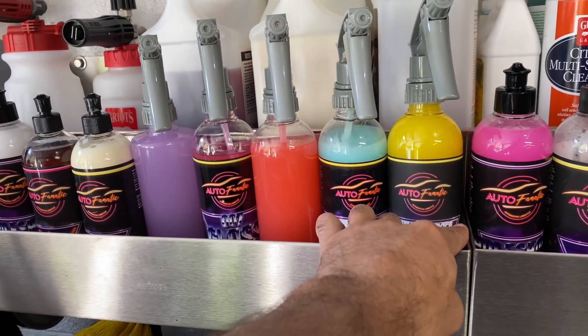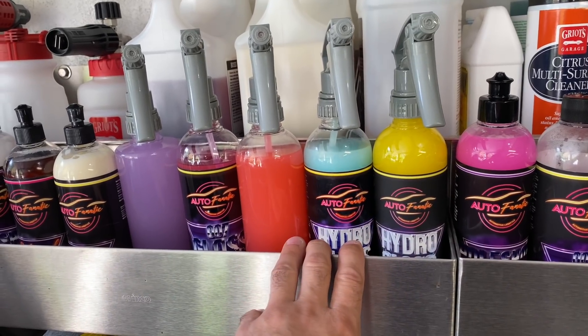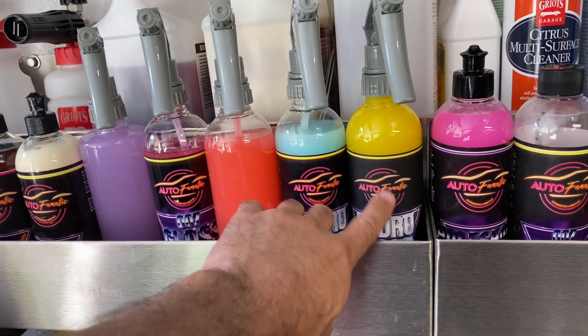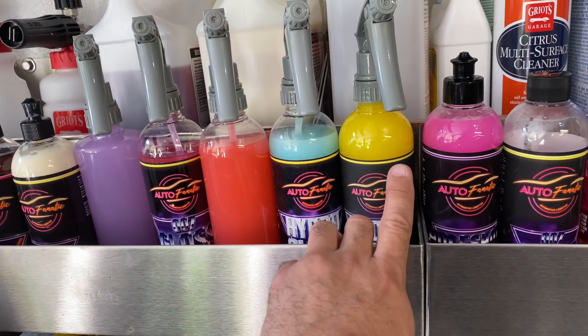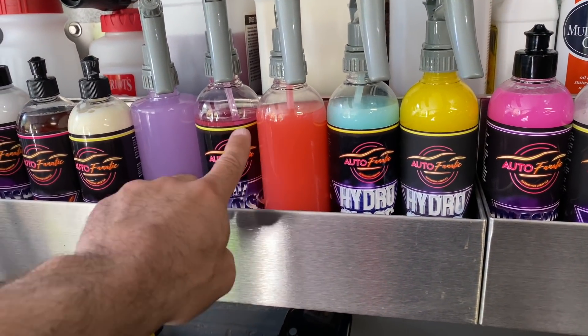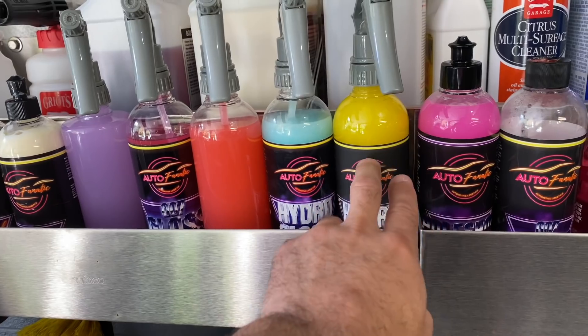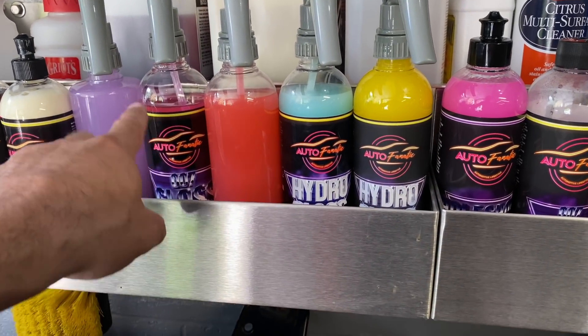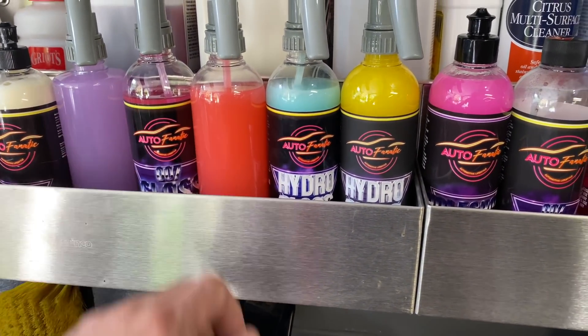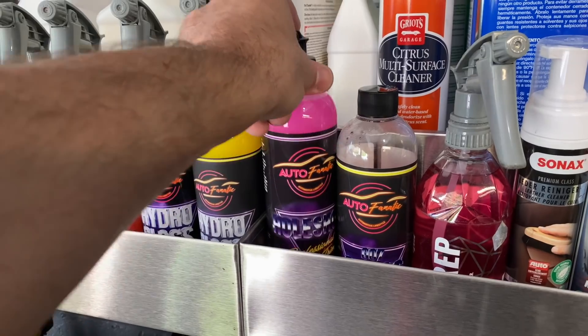I have an original bottle of the limited edition Autofanatic Hydro Gloss. When we introduced it after everything in 2020, we did a special label on a limited run - everybody loved it so much we transitioned the formula. We morphed it into the current product, which is now one of our number one sellers.